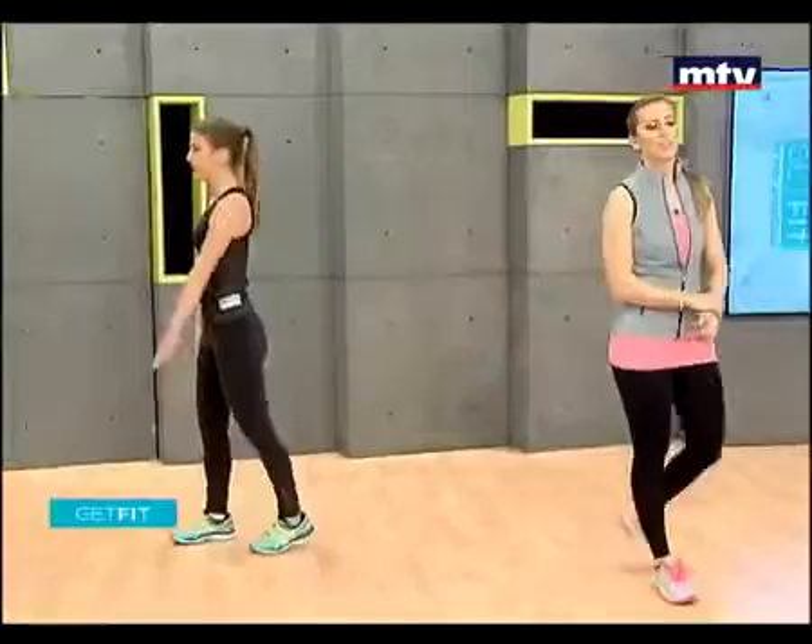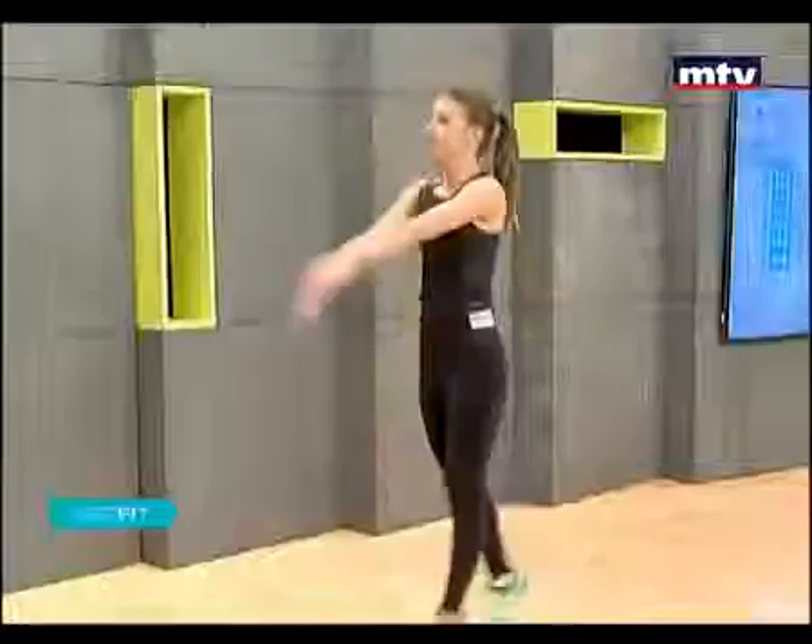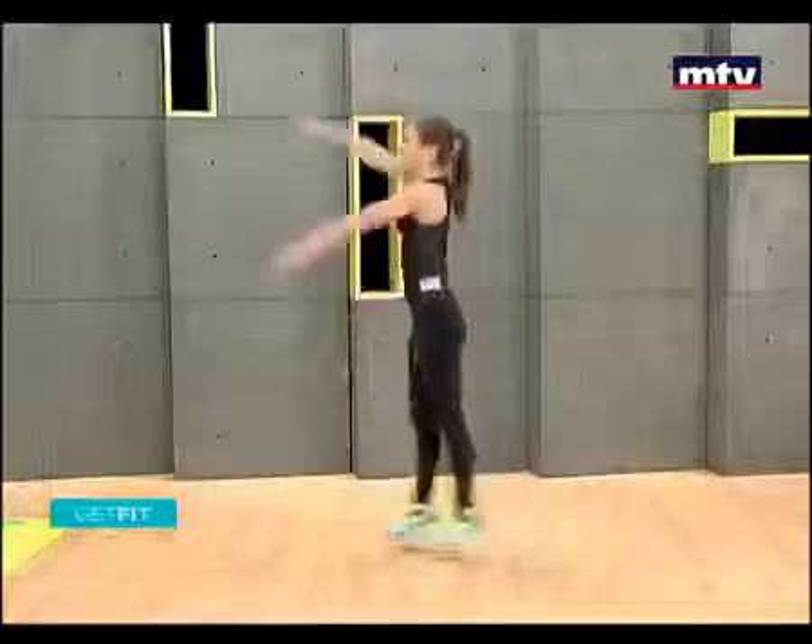Let's do some scissor jumps. All you're going to do is straighten your arms and jump with your legs back each time, exactly like Laura's doing. Raise your arms up as high as you can. Nice and slow — no need to rush the first time. We're just showing the movements.